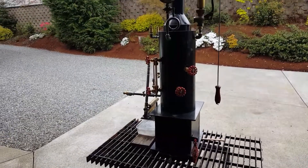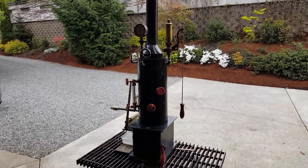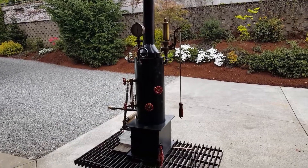Real nice boiler. Wish I could make more but that's about it I think for now. That will be on eBay for sale.